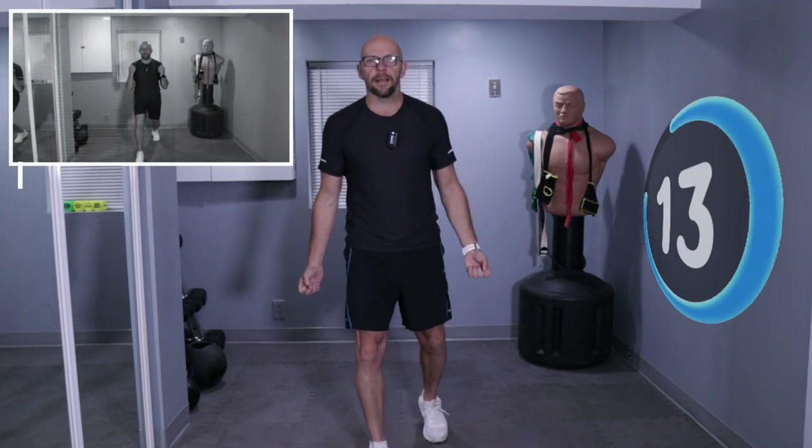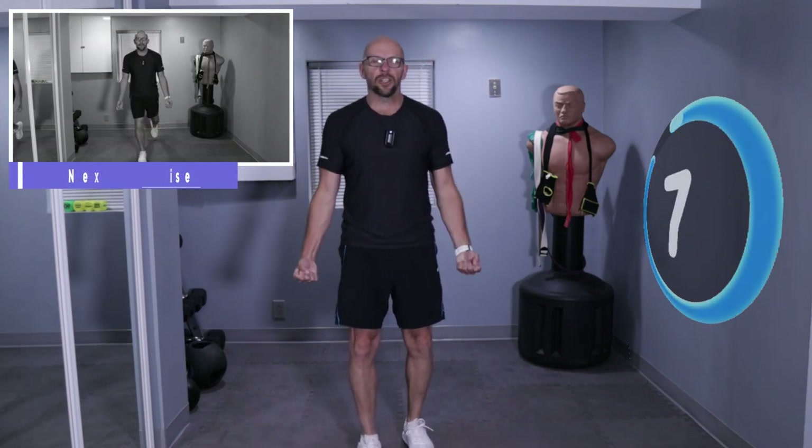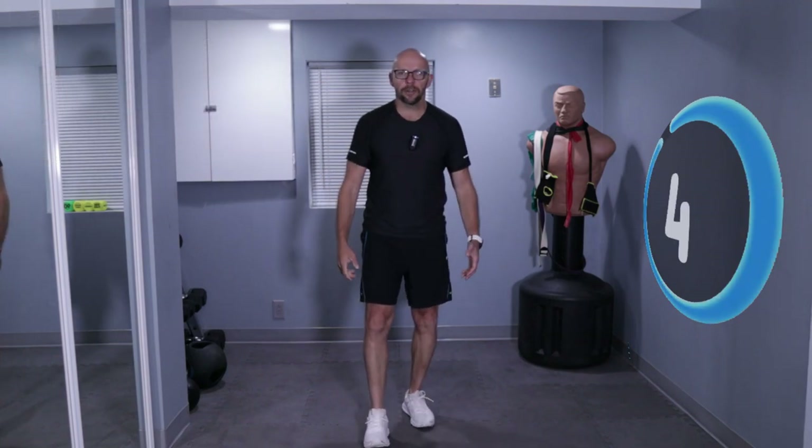Now we're going to do a backward lunge and then a curl. There's no equipment needed, but if you have a couple of dumbbells, feel free to use them. Otherwise, just tighten those muscles up, concentrate on doing that curl, and give me a good backward lunge.